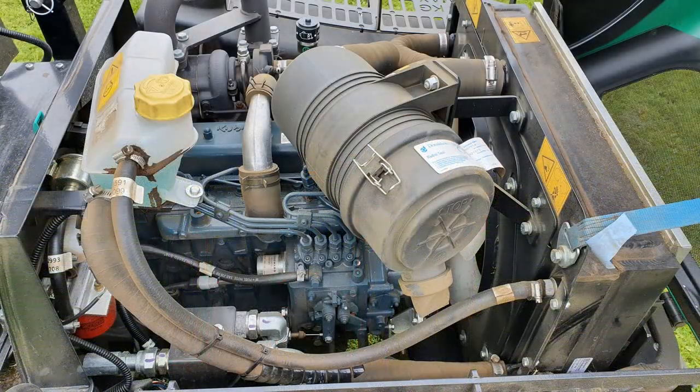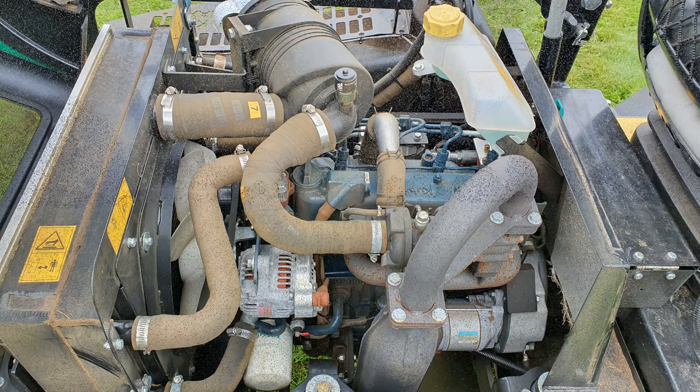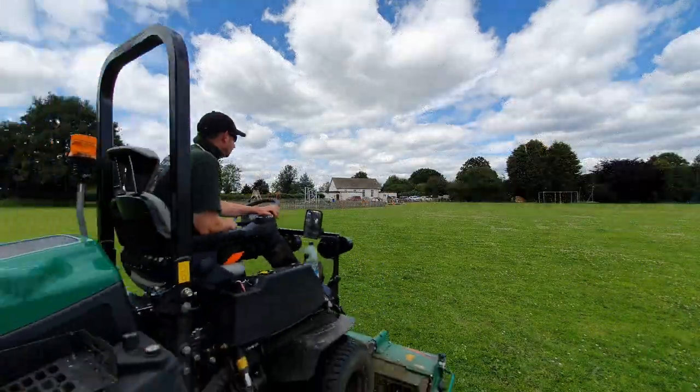The Ransomes Parkway 3 is powered by a Kubota 4-cylinder V1505 engine. This runs a large hydraulic pump to power the wheels and cutting cylinders. This is the machine in action earlier today.